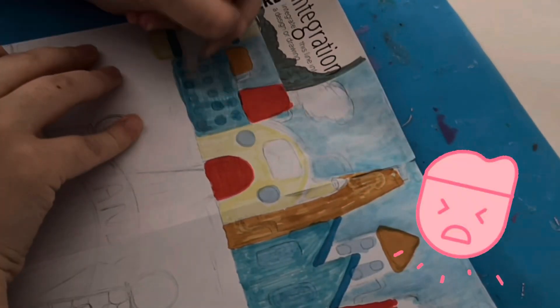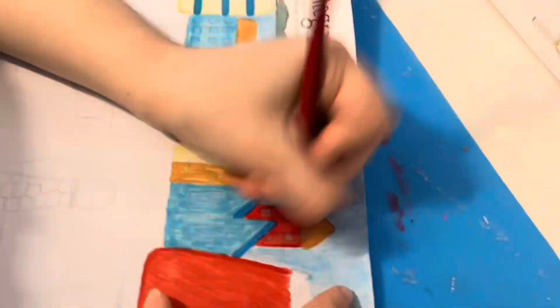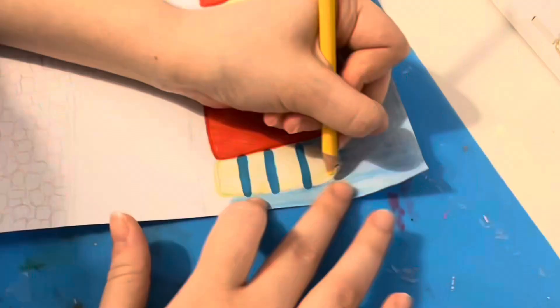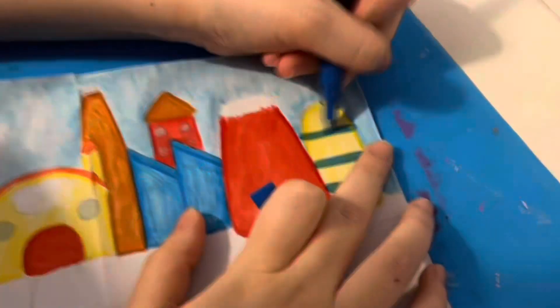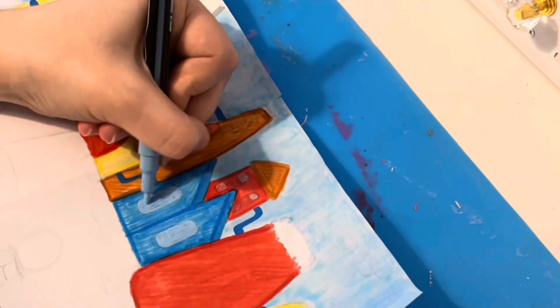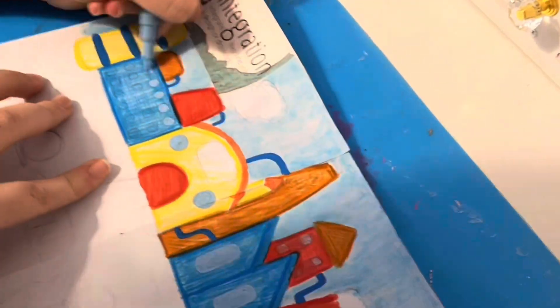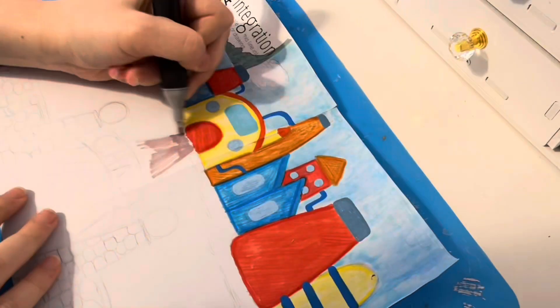I don't know if you can tell, but I've got a really sore throat — I've had this for a few days now, so I apologize if my throat sounds a bit croaky at some points in the video. As you can see I'm now using my color pencils and you can actually tell it does look a lot better. I'm also adding in little details with my paint markers, like the windows and the blue line bits on the ends.